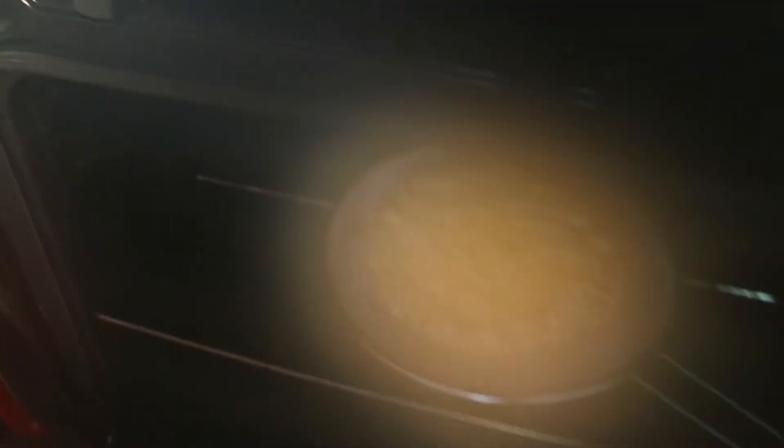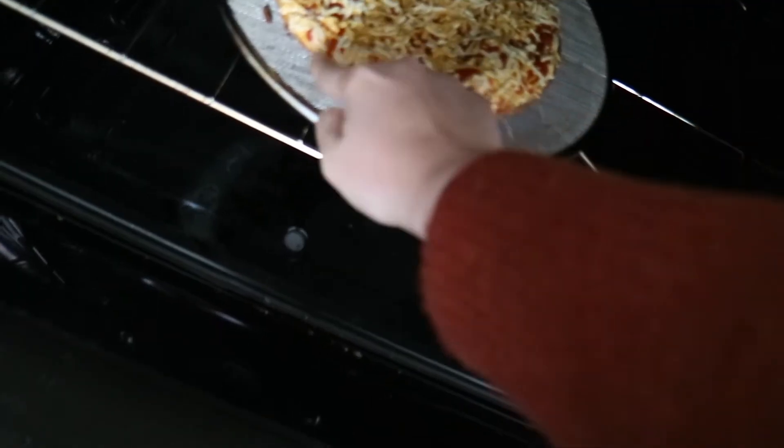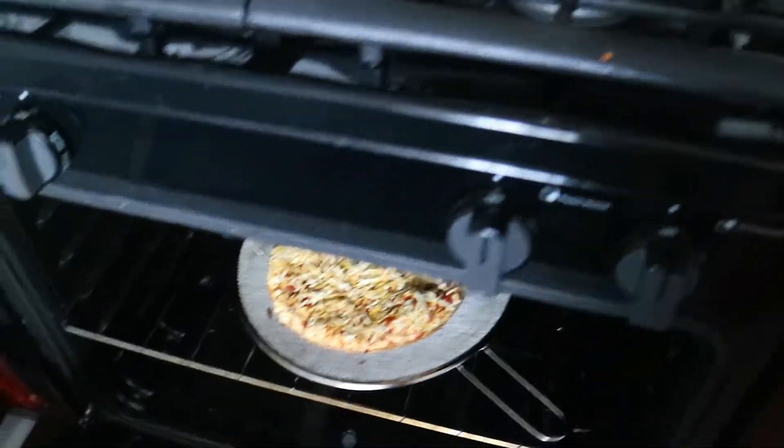Oh, it's fogging up the camera — oh yeah, that's ready! Okay, let's take this puppy out.